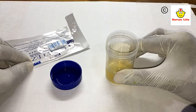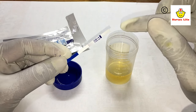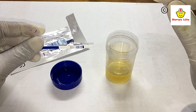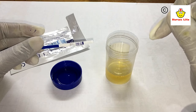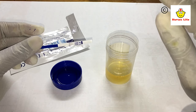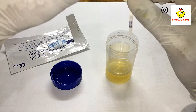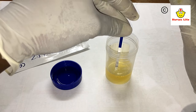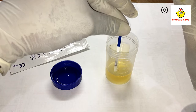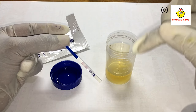To perform the test, dip the stick into the urine for a maximum of five seconds. The results should be read within 10 minutes. After 10 minutes, you should not read the results as it will give a false result. Let's do the test — one, two, three, four, five. Now place it on a paper or flat surface.